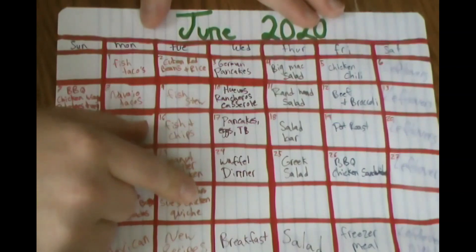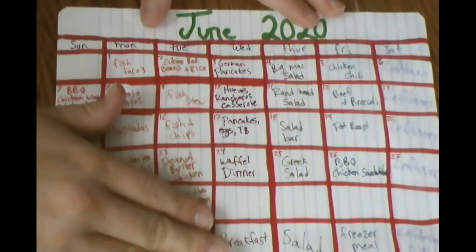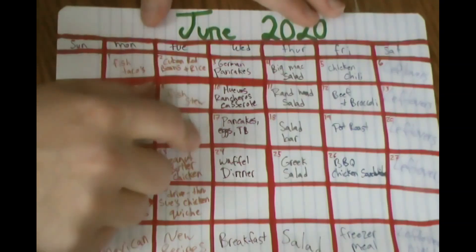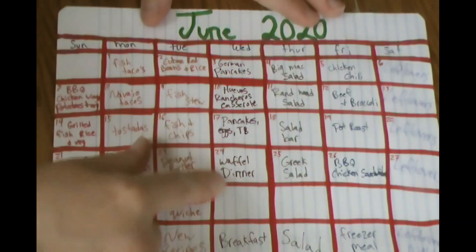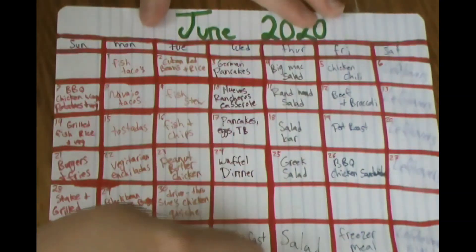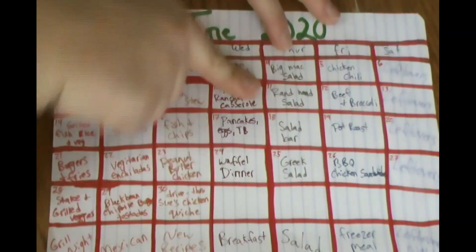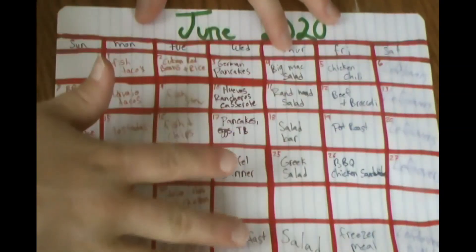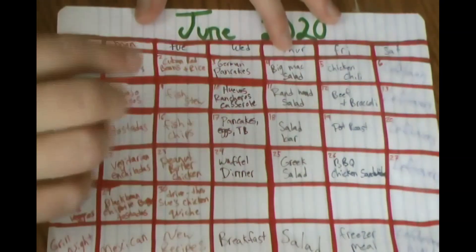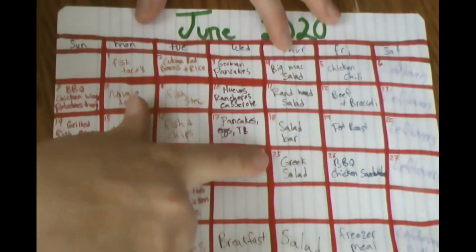Also on Tuesdays: a drive-through Sue's chicken quiche from the Trim Healthy Table cookbook. On Wednesdays we're doing breakfast for dinner again — we really liked that last month, even my husband who's not a huge fan of breakfast food. We'll do German pancakes, huevos rancheros casserole, pancakes with eggs and turkey bacon, and a waffle dinner. Thursdays are our salad day: a Big Mac salad and ranch hand salad from Trim Healthy Table, plus a salad bar where everyone picks and chooses.